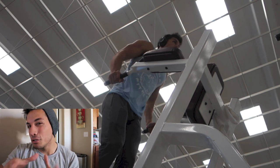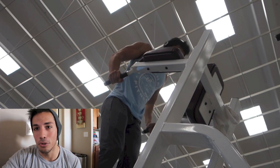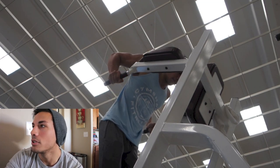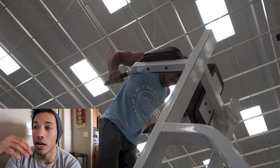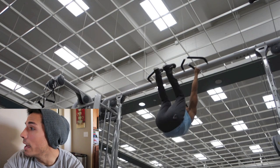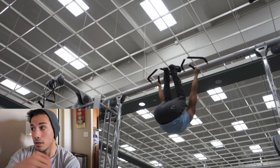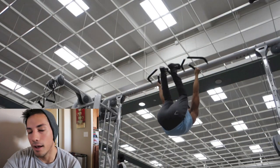I finished out with some dips — just two sets, as many reps as possible, which is an AMRAP set. AMRAP stands for As Many Reps As Possible. Two bodyweight sets there. Then moved on to some ab work. I've been doing abs about two to three times a week. Did some hanging leg raises and also some rope curls. Three sets each, about 12 to 15 reps. And that concludes the workout.